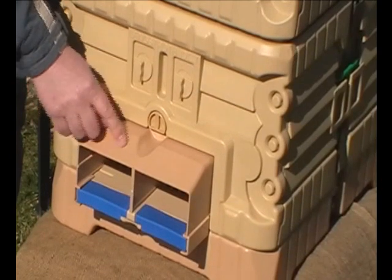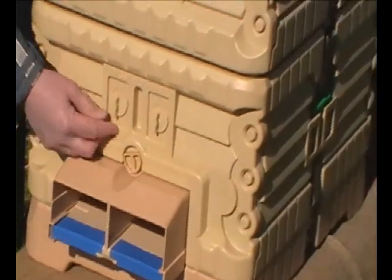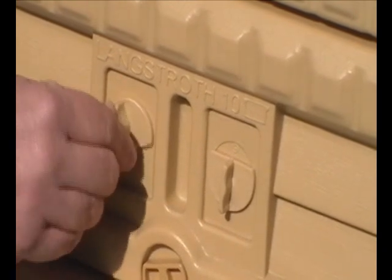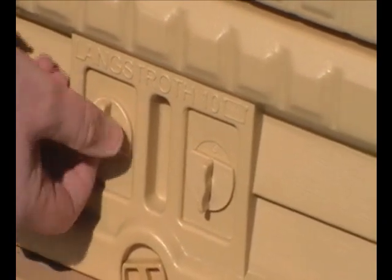This cover keeps the wind and rain away from the entrance and locks in place. We also have two covers here — this tells you whether the hive is queenless, whether there's a queen cell, whether the queen is mated, or whether the queen is present.